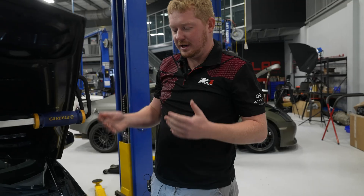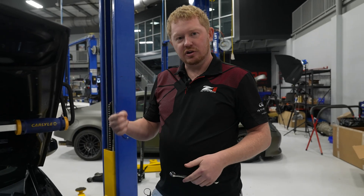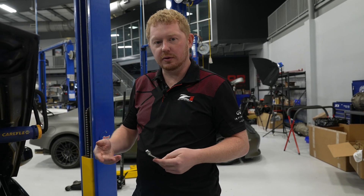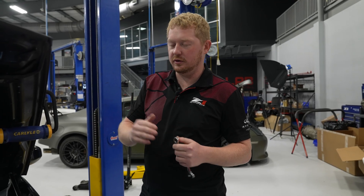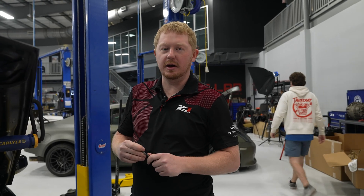You may need to do this once or twice — two to three times after running the engine again — because all of that tension will get distributed among the whole belt. So definitely check at least twice, maybe a third time. If you go to a little bit higher side of that range, usually after you check it and run it again, you'll be right in the sweet spot.